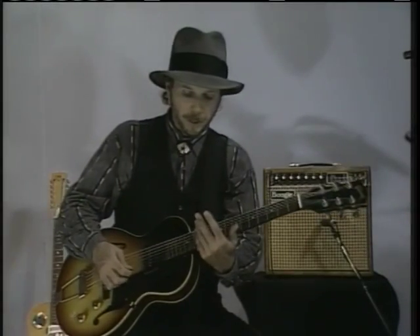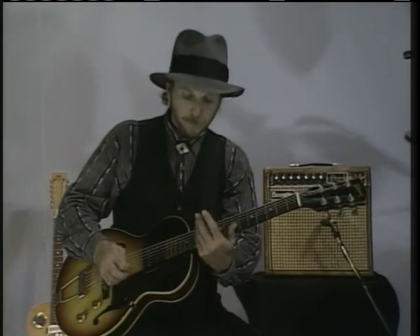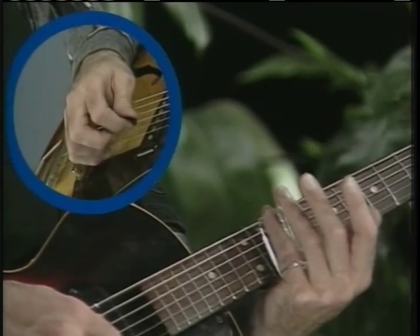Remember, the first two strings are down, down, slide. Third string, up.